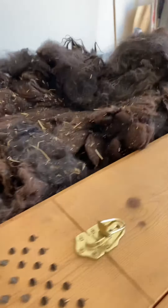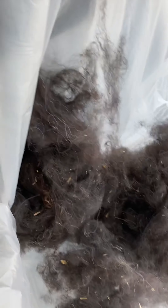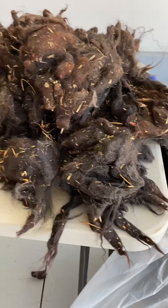So what I'm trying to do is I'm trying to open this fiber up. This is some that I have worked with. It's not clean, but it's open. It's more lofty. It has the dust taken out of it and the little stuff.